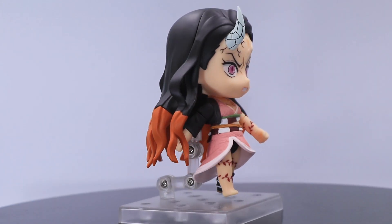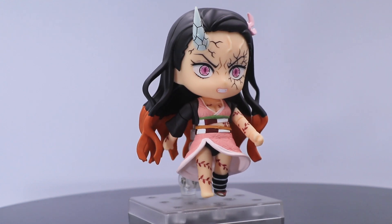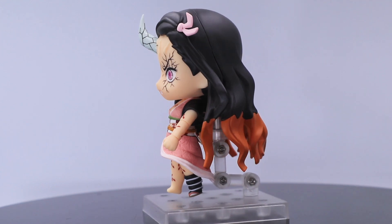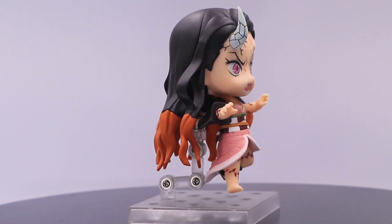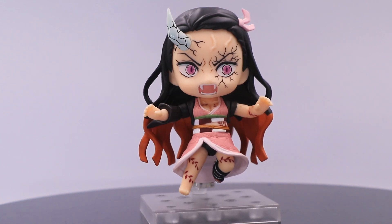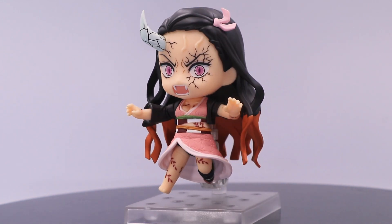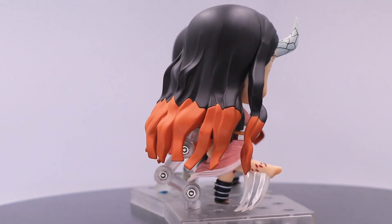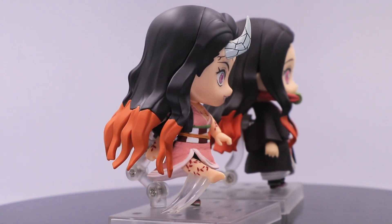For pose options, let's start with this simple pose. You can also have this attacking pose. Here is another pose with the regular Nezuko.